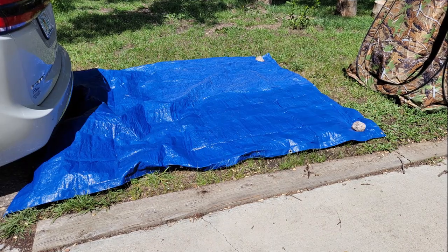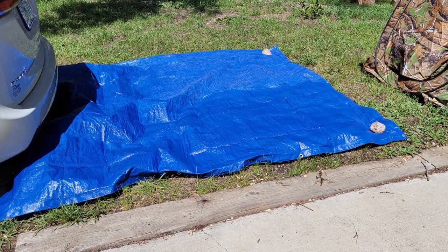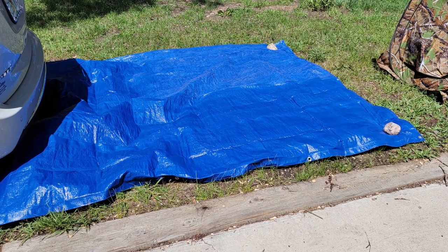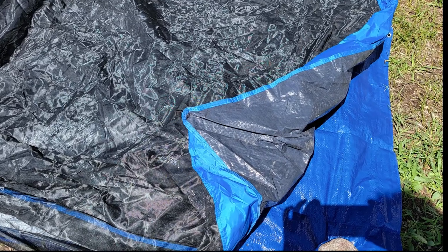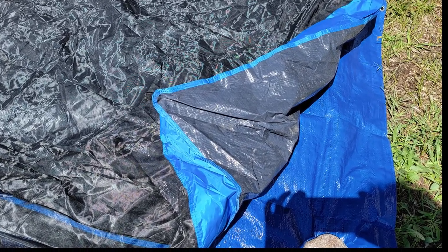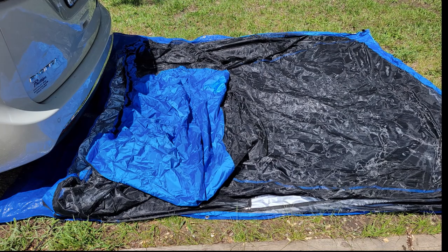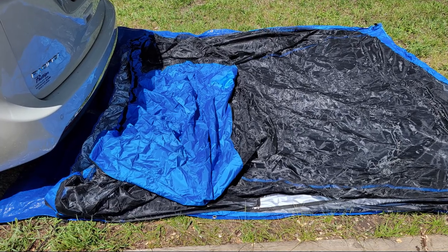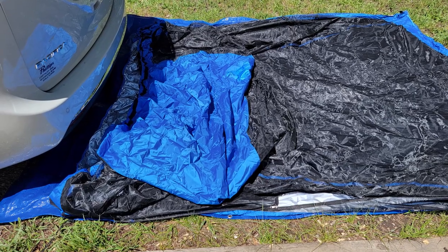To put it up, the first thing I did was lay out a tarp to go under the tent, just to protect the bottom a little bit. Next, I laid the tent out with the plastic side down and the screen side on top. You'll know which side goes toward the car because it has all this extra material and elastic.